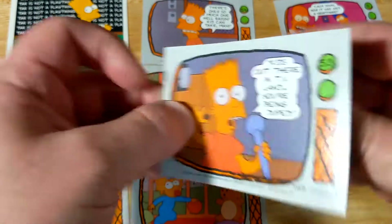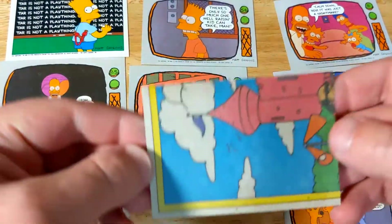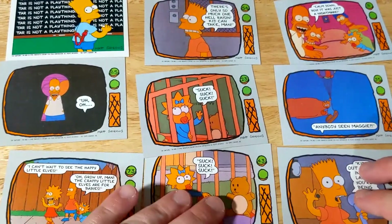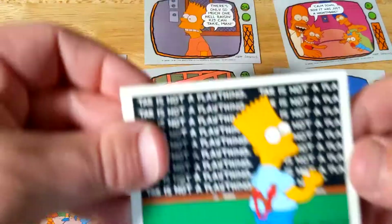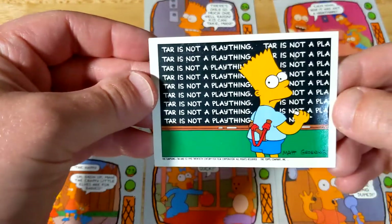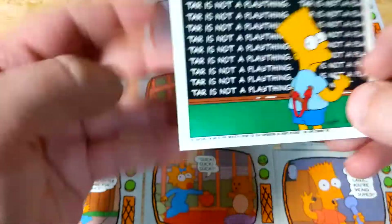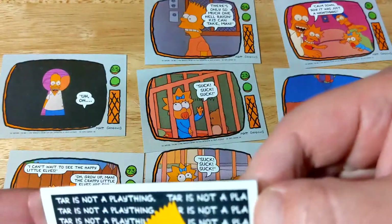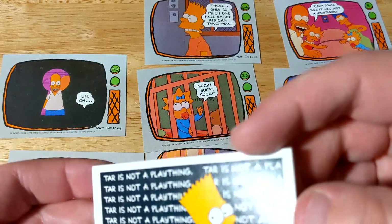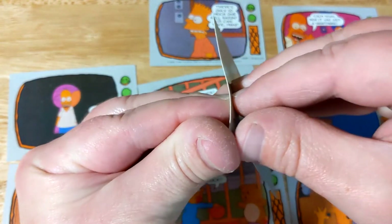We saw that one already. Which one is the sticker? I guess it's this one because it's a different framing — yeah, that's pretty cool. I doubt it's still able to stick though. I don't even want to peel it off. Oh, it says right here 'peel' — let's see if we can do it.